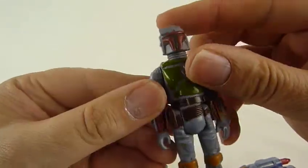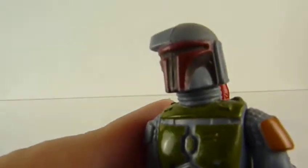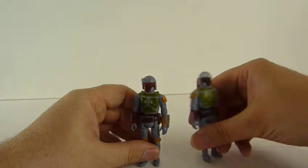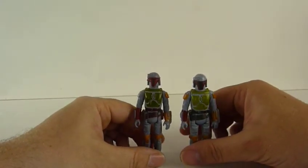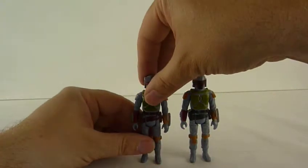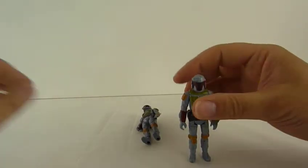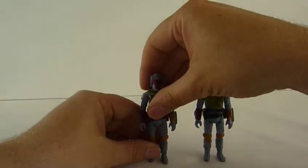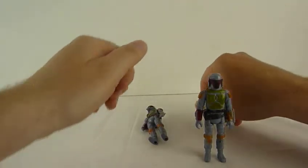Can somebody tell me what's on the end of it? So there we go — that's a couple of my 1970s, well 80s, Boba Fetts. They don't stand up very well. The Taiwan ones do stand up; the Hong Kong ones don't.